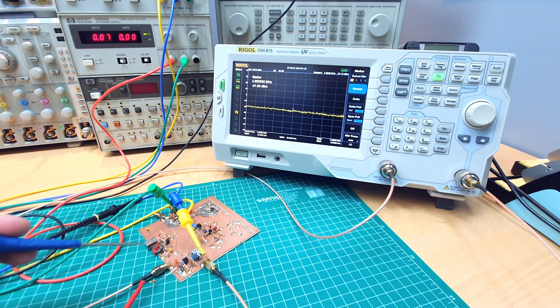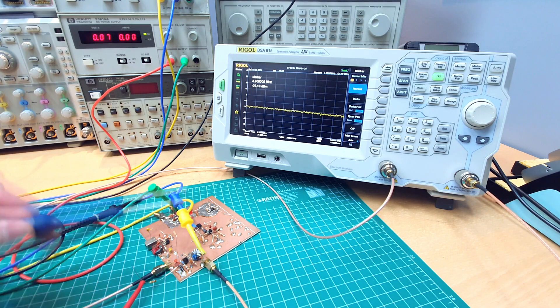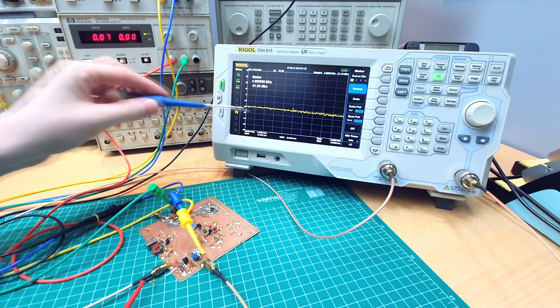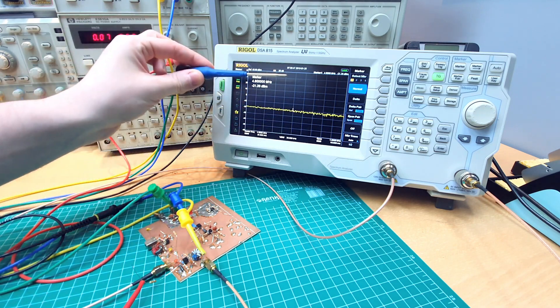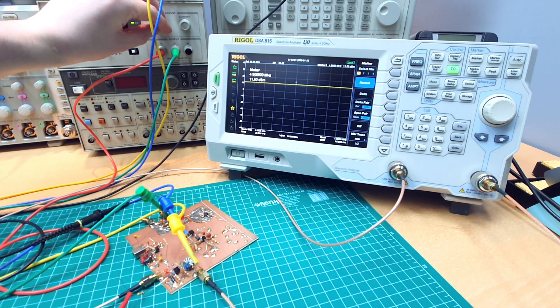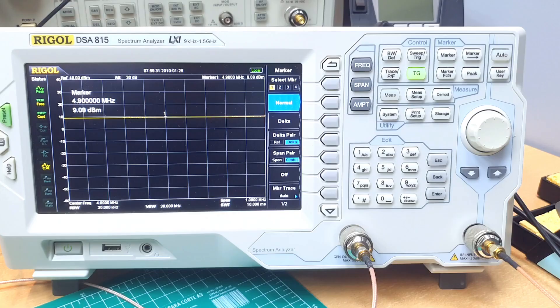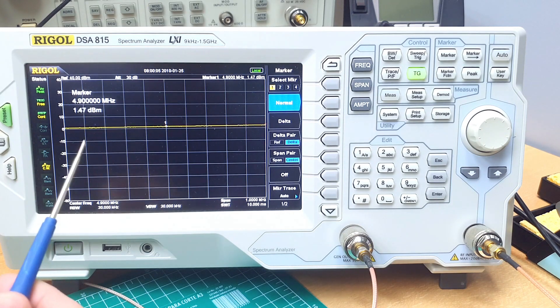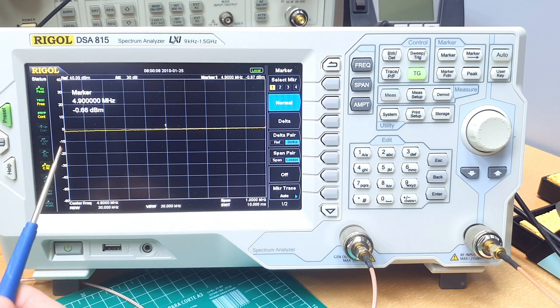Here we have the prototype. I'm using the tracking generator of the spectrum analyzer to plot the gain over frequency. This trace here over frequency is the gain of the amplifier. If I change the control voltage, we can change the gain of the amplifier. Let's go to the maximum gain here, around 28 dB. And if we go down, we can reduce the gain, even having the gain lower than 0 dB. So this amplifier can actually work as an attenuator also.